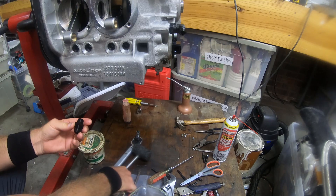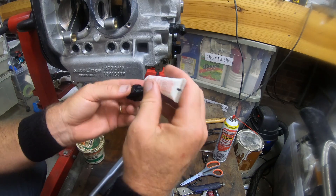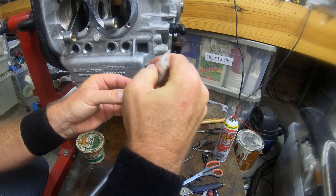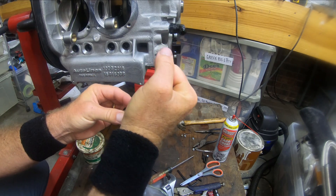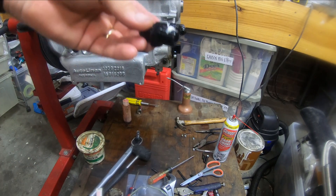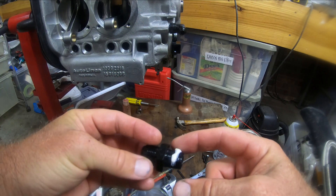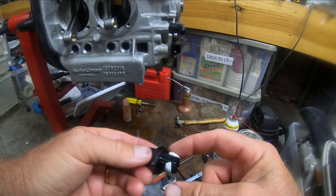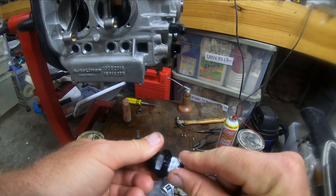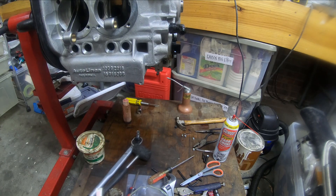I'm gonna put some high-temperature thread seal on here like this, and we're gonna go around this thing. I could put thread tape on there but I don't know whether that would be better or worse.